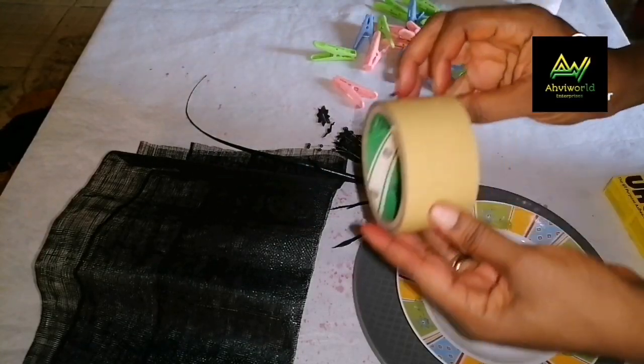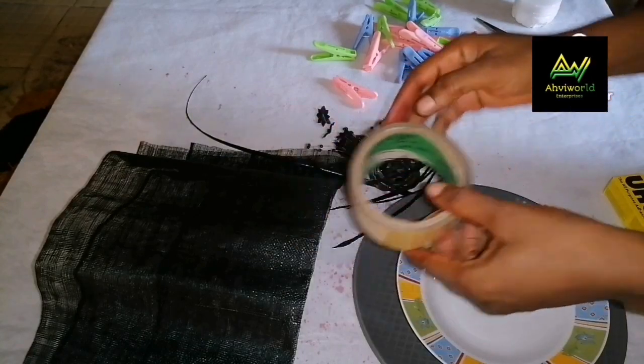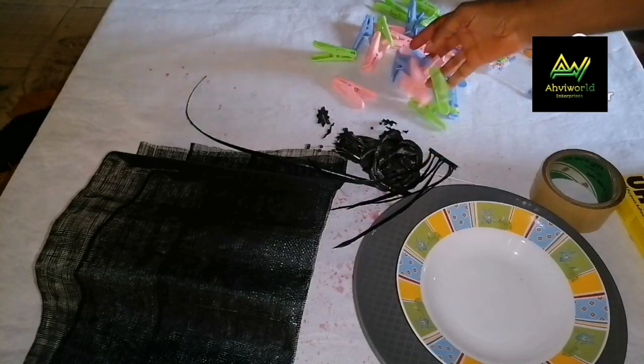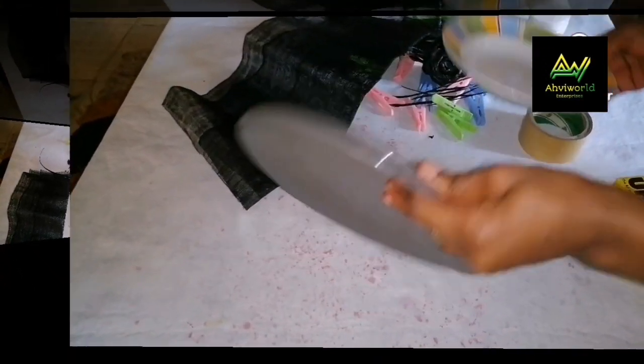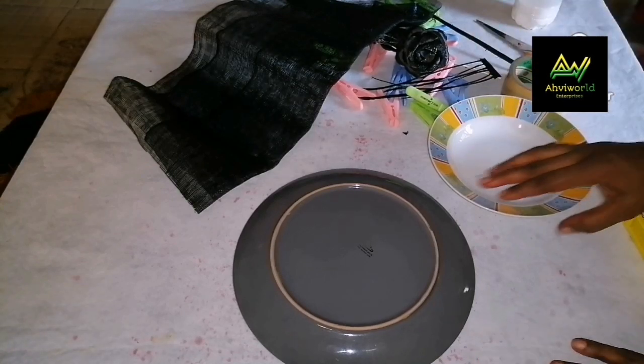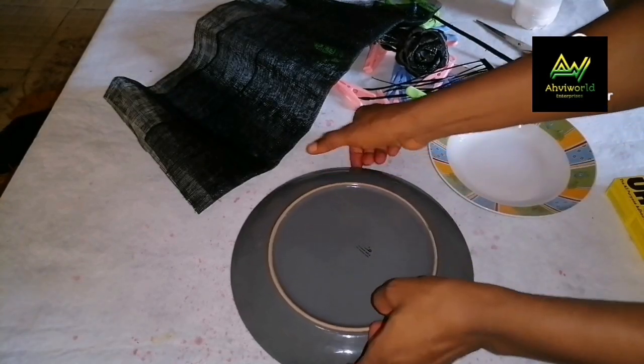If you want to learn how I make my stiffener, check the link below. Here is a sellotape and some pegs. Remember we will not be able to use tags on it, so that's why we're using pegs.